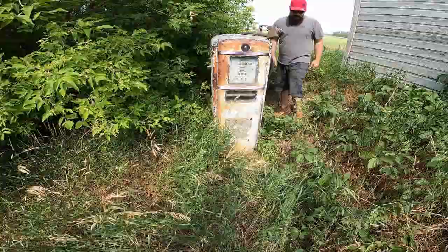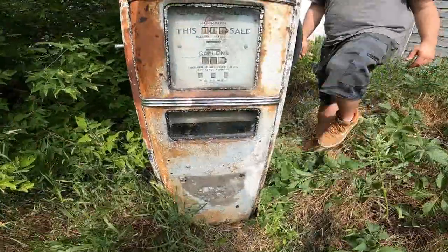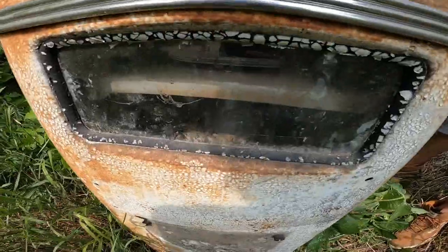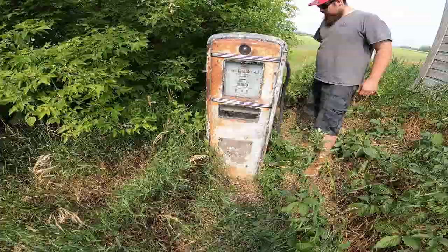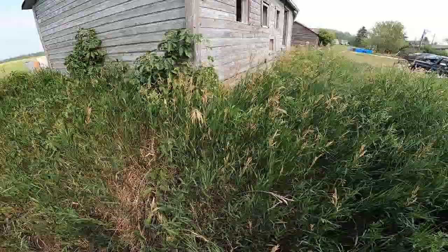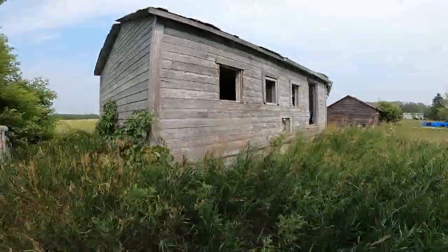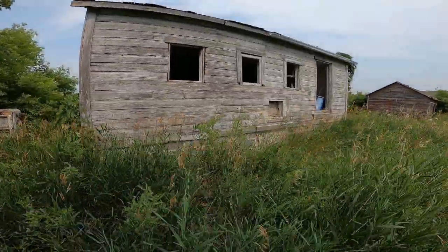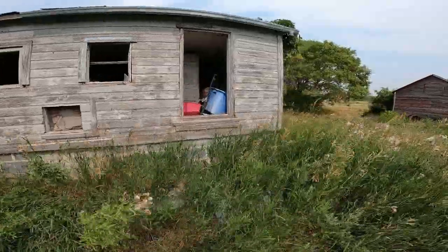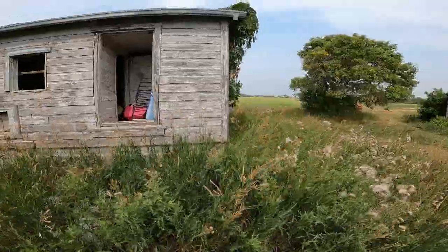My only worry is getting it out of here. These things are incredibly heavy — well, it's actually not too bad. It's got all the guts in it too and should clean up nice. But this building really interests me — I wonder what else is in here. I never looked last time. Very cool joint.